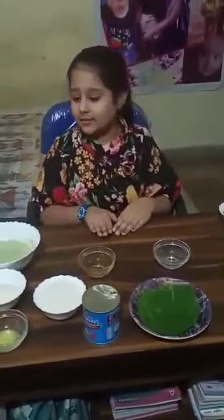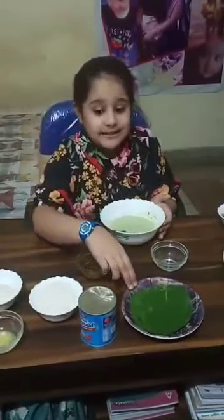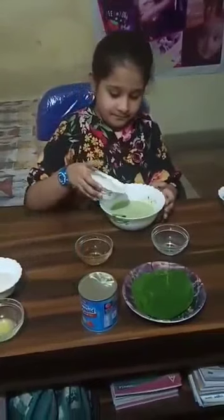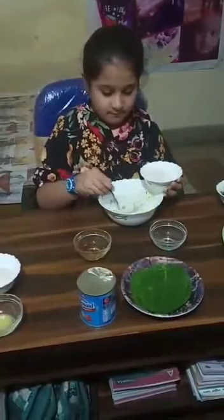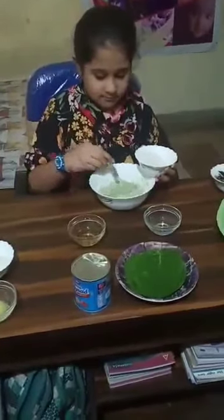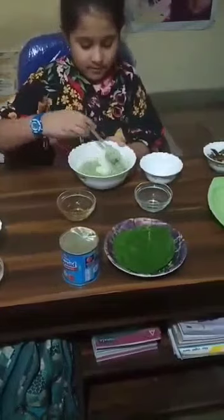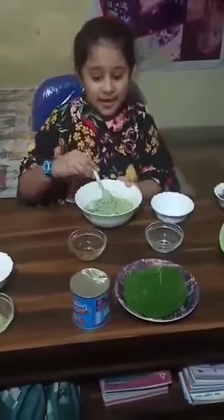Now for making the dough, I have made a fine paste of paan or betel leaves and condensed milk. Now we will add desiccated coconut in it. Mix well and make a dough.